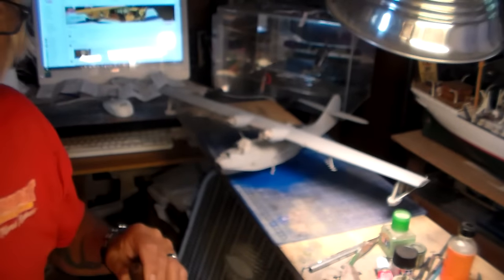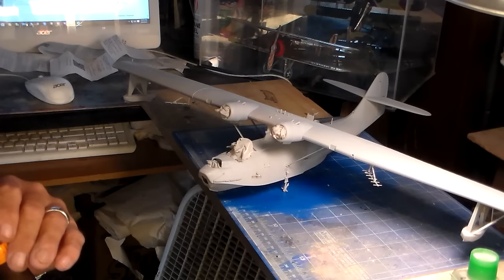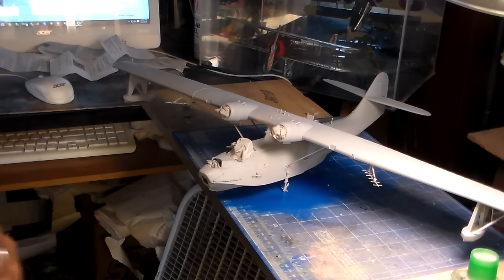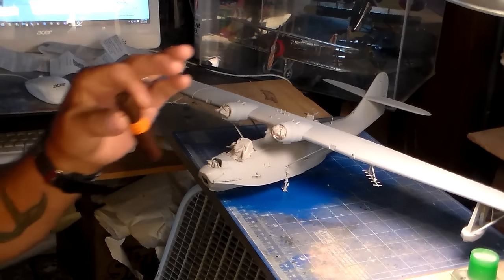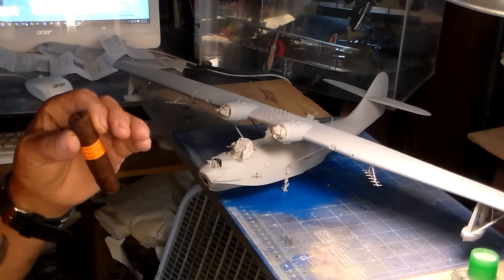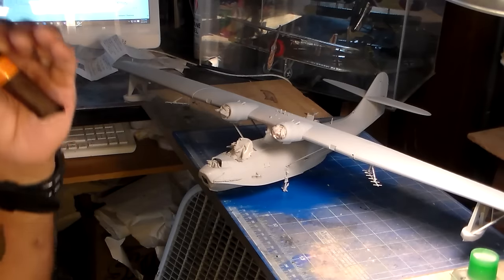Let's swing over and take a look at this PBY flying boat. Here it is — I'll zoom in a little bit. It's all in its entirety, all painted up, masked off, and ready to be painted black. You can't do pre-shading on this color, but what you can do is control the shading — I'm going to go ahead and paint this thing all aluminum first.